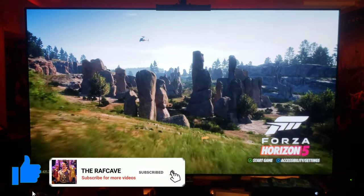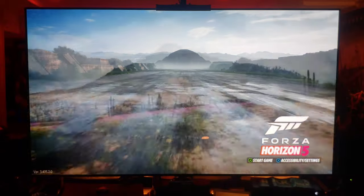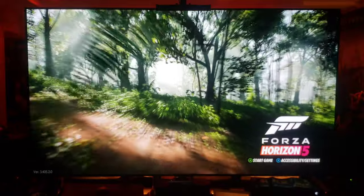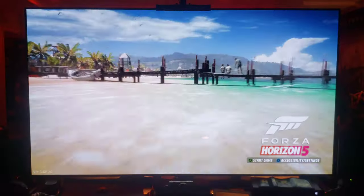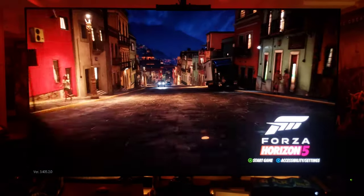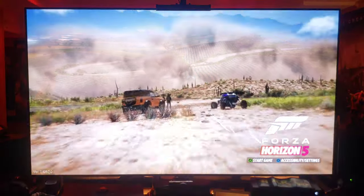Incredible graphics guys. I'm not really a racing game fan, but just playing this game, being in this game, exploring the land of Mexico with these amazing cars and all these different environments with all these different weather effects — it's insane guys. Now the GX OLED, I've had it for over a year now, it's been absolutely perfect since day one.